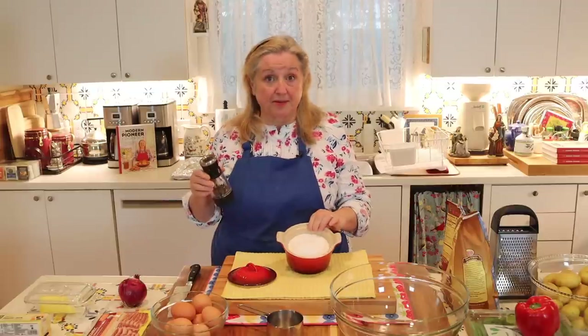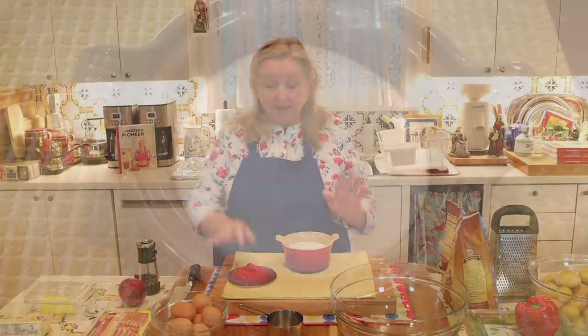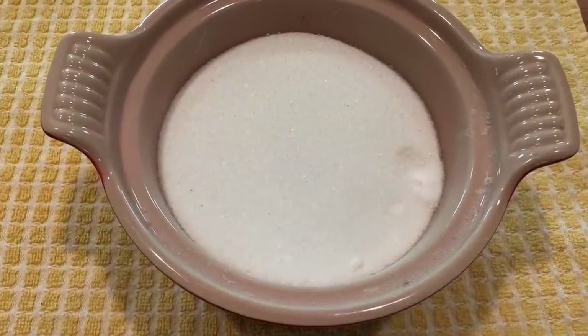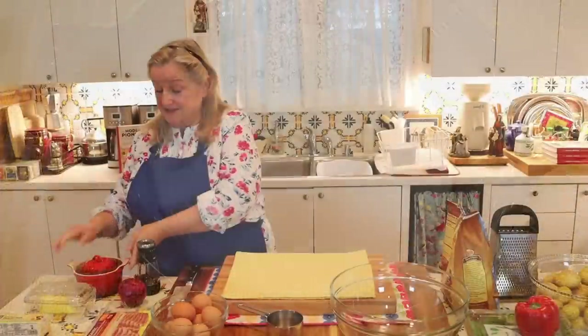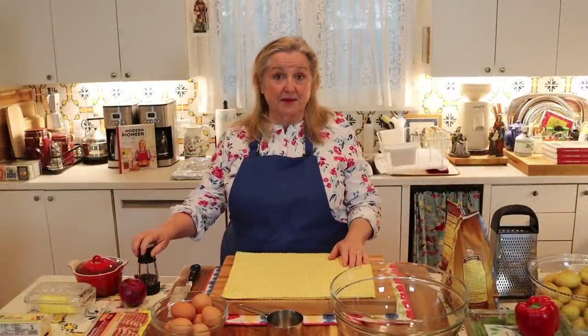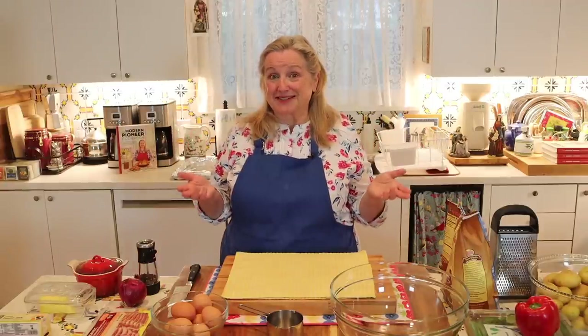You're going to want some salt and pepper on hand. I find that a half a teaspoon of salt works great — I'm using a fine ground sea salt — and just a couple of cracks of pepper. If you want to kick up the spice a little, you can certainly add some red pepper flakes.